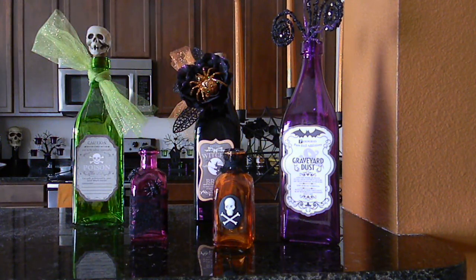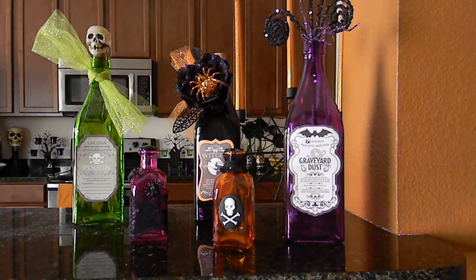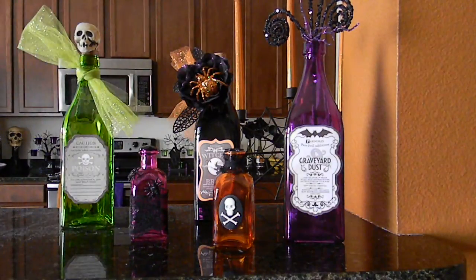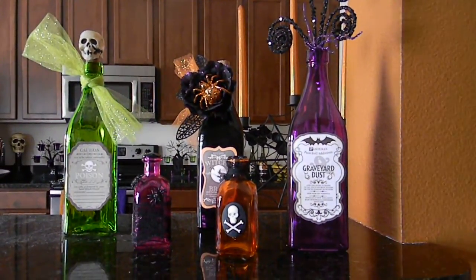Hey everyone, so I wanted to share one of the other projects I had mentioned that I was finished with and needed to do a video on. There seems to be a little bit of a glare, but anyways, I decided to alter these bottles to make them look kind of spooky.